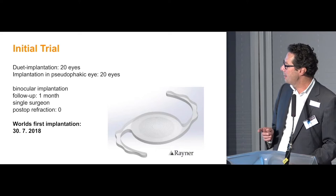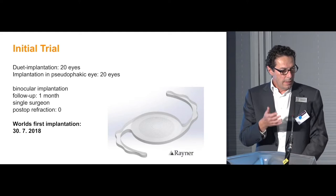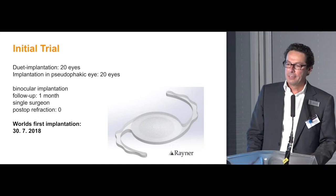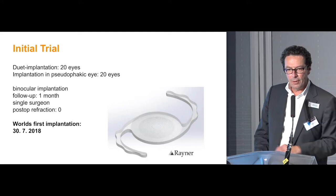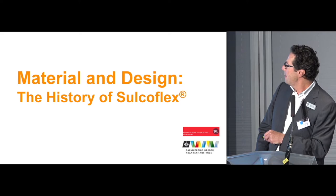In the initial trial I implanted about 20 eyes with this lens. It is a trifocal duet procedure where I perform the cataract extraction, implant a bag lens with monofocal optics, and on top put the trifocal multifocal lens. I also did one enhancement operation — implanting the second lens on top of an old in-the-bag lens. The world's first implantation was on the 13th of July.